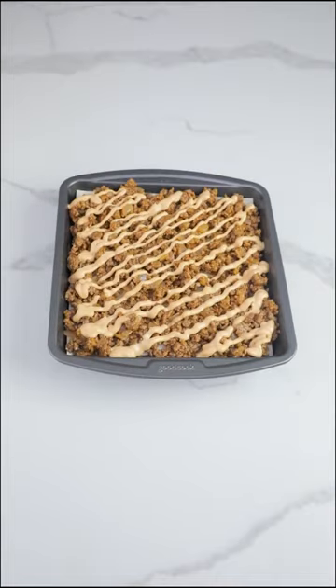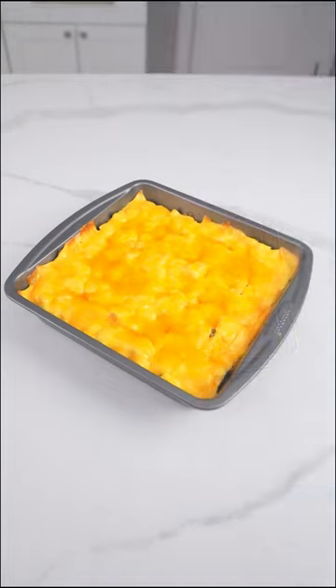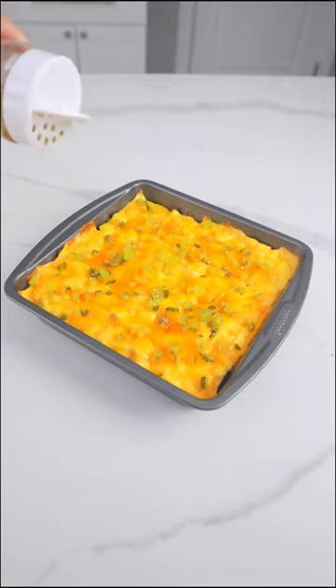The last layer will be American cheese and some more cheddar. Bake in the oven, top with diced pickles and sesame seeds, and enjoy.